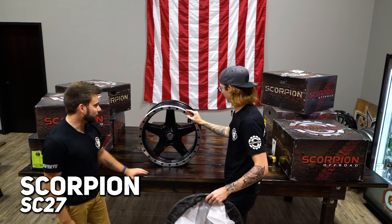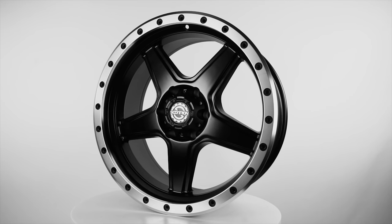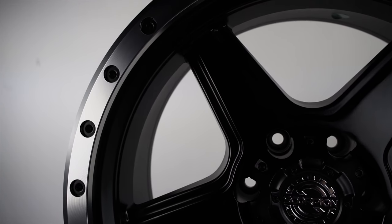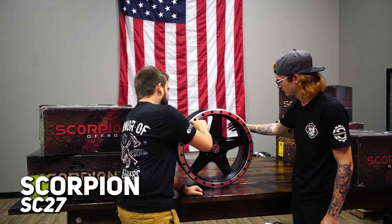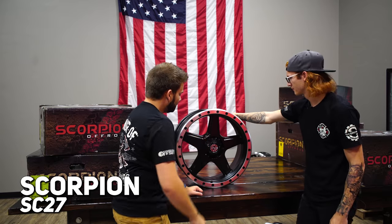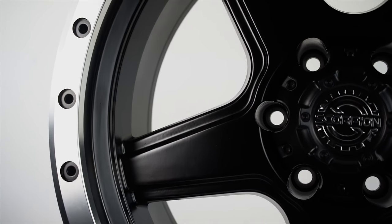I love the two-tone finish on it with the simulated beadlock. SC27 in a 20x9 is what we have in front of us here. It's like the rivet style, but it's also simulated beadlock, but there's no bolt heads to it, so they kind of combine the two, and this all looks like it's just machining on the outside. This is just machined - it's kind of got a step-lip, as they call it in the car world, five-spoke design, super open between the spokes. Cleaning this thing would be so easy.